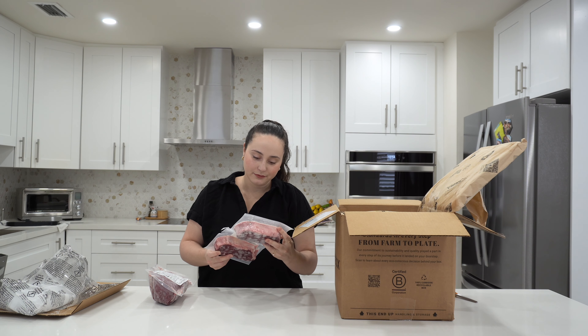This is a strip loin steak, and if you can see here, it still has a good ring of fat around it. It's going to be super tasty.